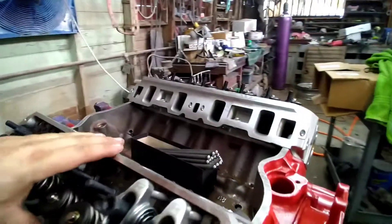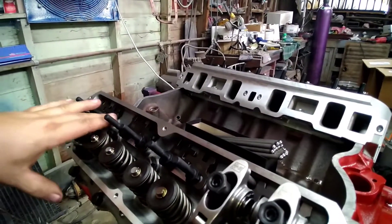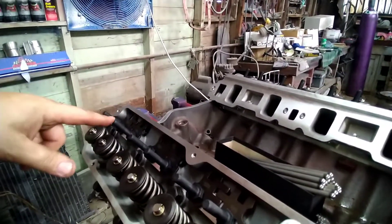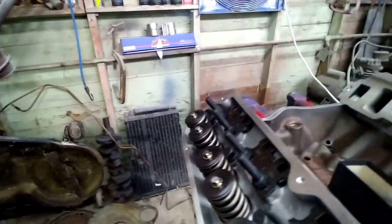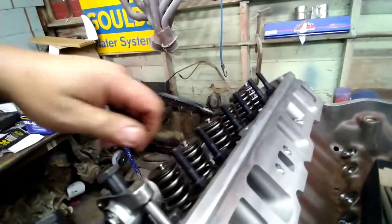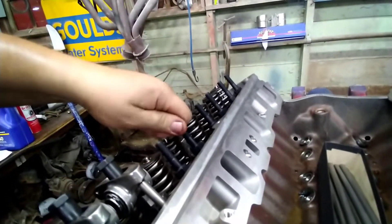Another thing — if you do put on a new set of heads, a lot of people don't know this, but you want to pull these rocker studs out and put some thread sealant on them. Because they are drilled and tapped all the way into the intake runner and you will get a vacuum leak. So you definitely want to seal them.